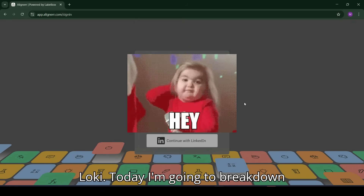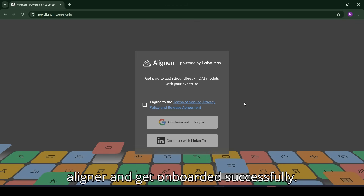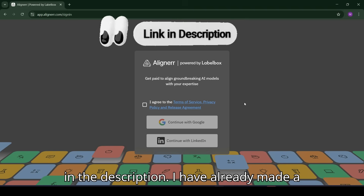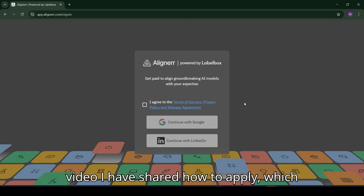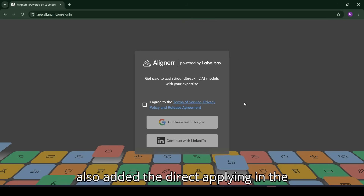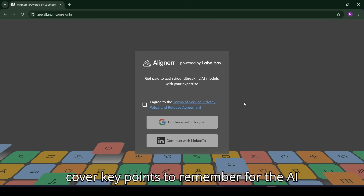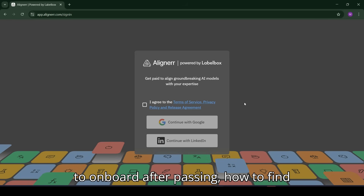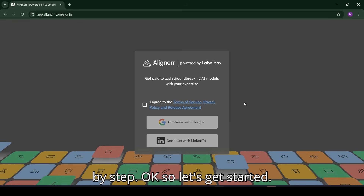Hey everyone, welcome back to On with Loki. Today I'm going to break down exactly how to clear the AI interview in Aligner and get onboarded successfully. If you haven't applied, check the link in the description. I've already made a video on the application process. In this video I will cover key points to remember for the AI interview, types of questions they ask, how to onboard after passing, and how to find and apply for projects — everything step by step.